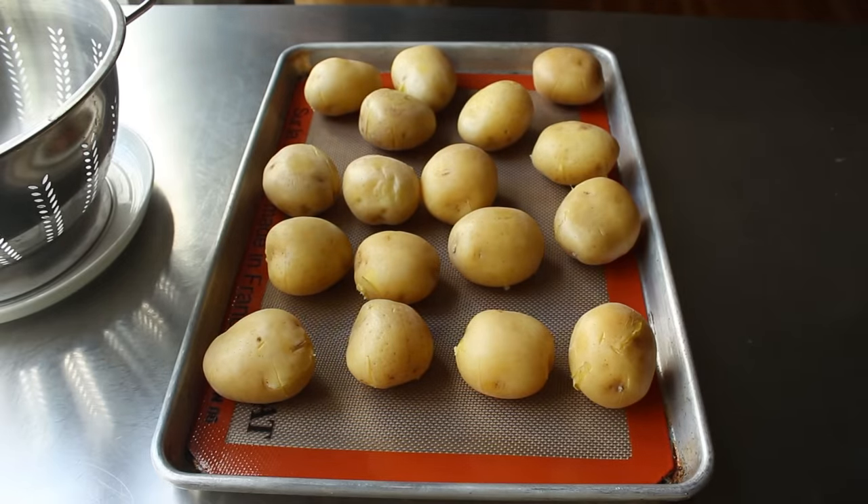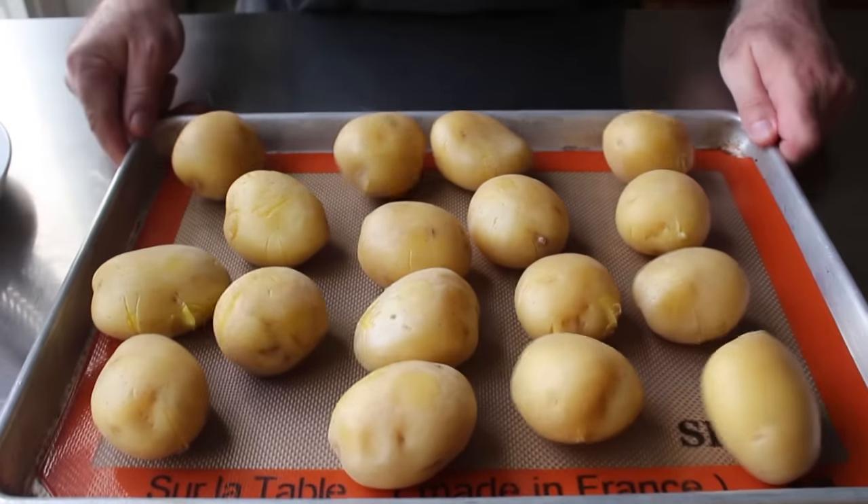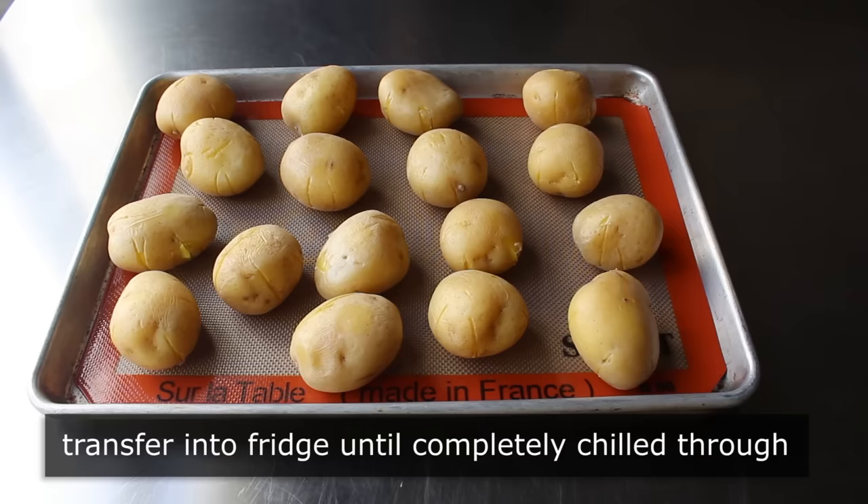It may or may not make any huge difference. But regardless, once those potatoes are room temp, we'll go ahead and pop them in the fridge until thoroughly chilled. Overnight is best. They must be totally cold before we smash them and roast them.